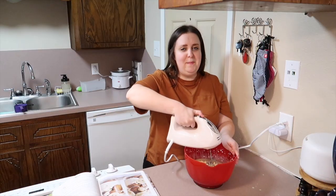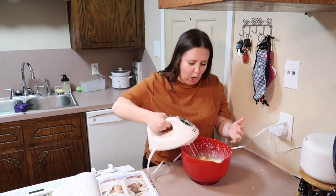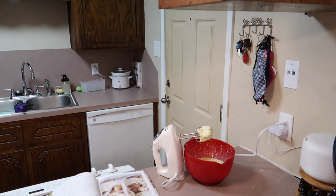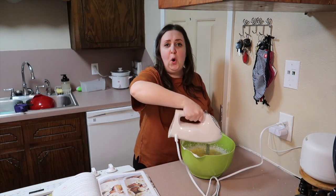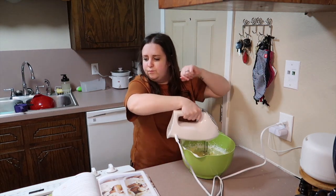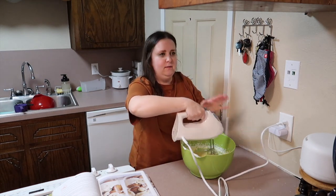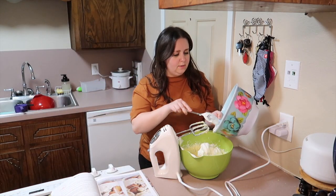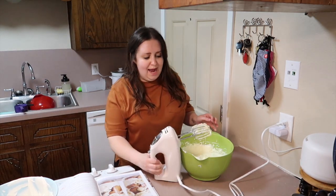Mistakes were made — oh my gosh! Seriously, wow. Intermission — gotta use a bigger bowl. Crisis averted! Now it says to put in about half of the whipped cream. This looks delicious! I'm making this before dinner so that it can be ready after dinner.